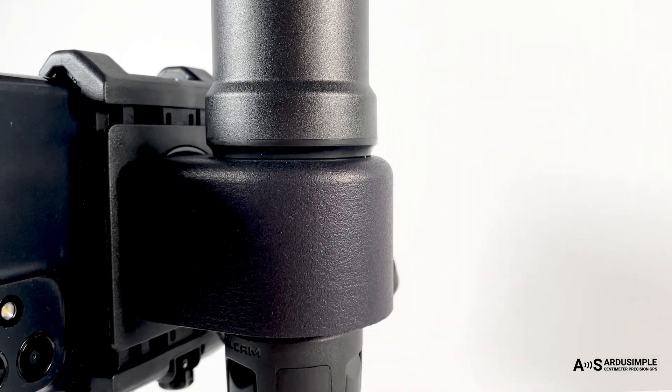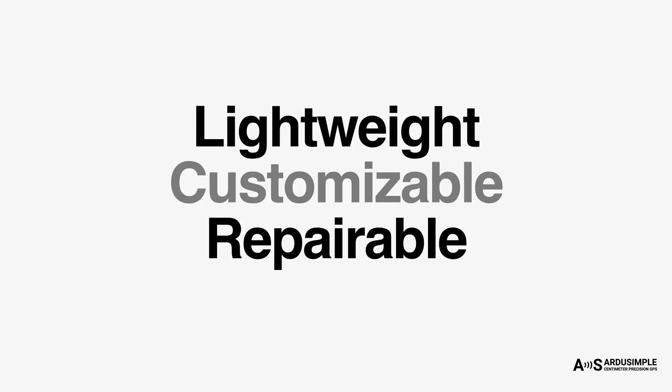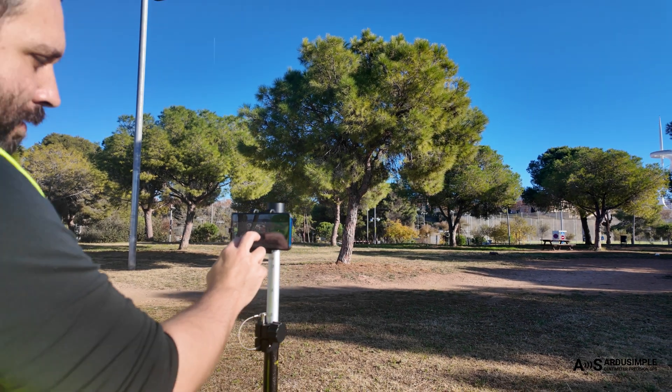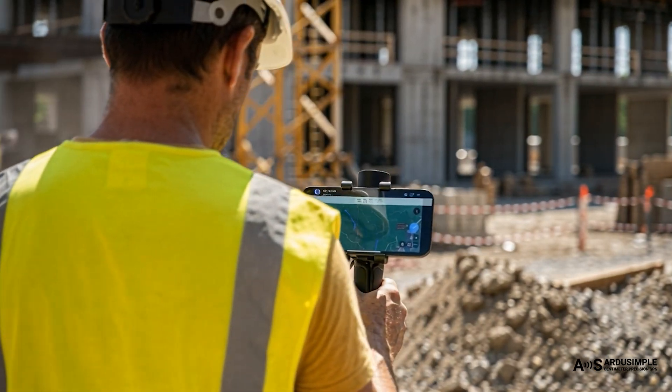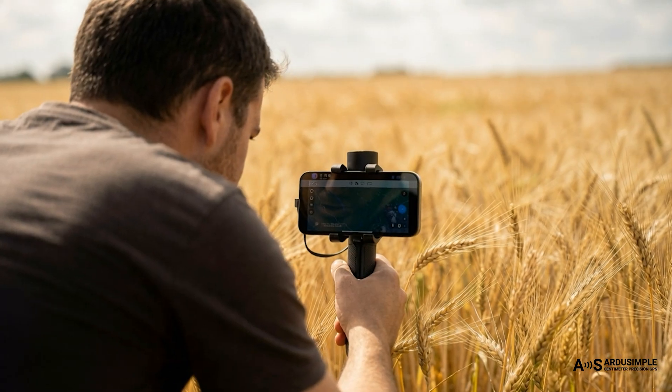Meet the affordable ArduSimple RTK Handheld 2 Mapping Kit — the first lightweight, customizable, and repairable RTK kit that transforms your phone into a professional-grade, centimeter-accurate measuring tool. No bulky equipment, just you, your phone, and centimeter-accurate measurements wherever your work takes you.